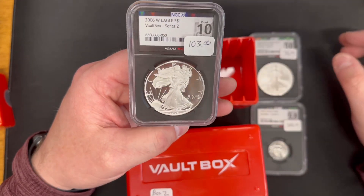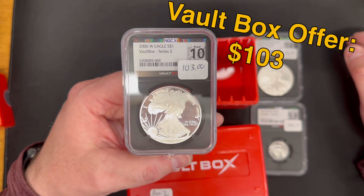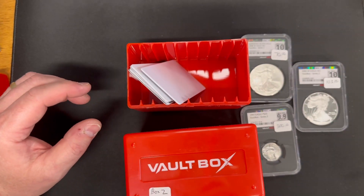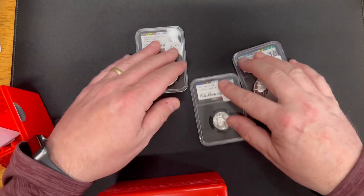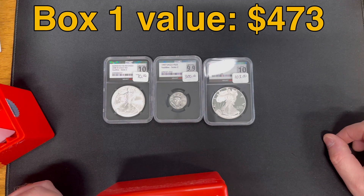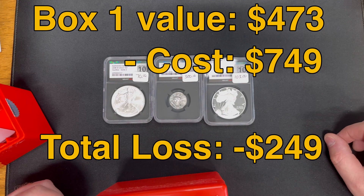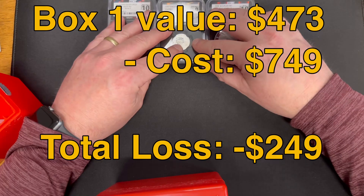And finally, we had a Proof 10, 2006 W American Silver Eagle. The offer on this one was $103. So totaling those up, Box 1 — these three coins — came to a total of $473 for an instant offer. As you remember in the video, these boxes cost $739 plus shipping. So we didn't do very well on that box.